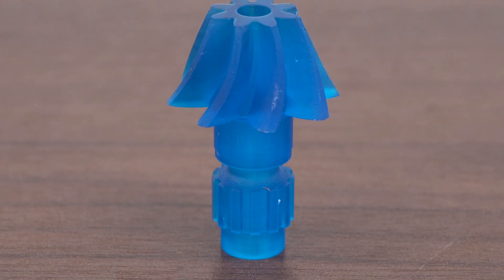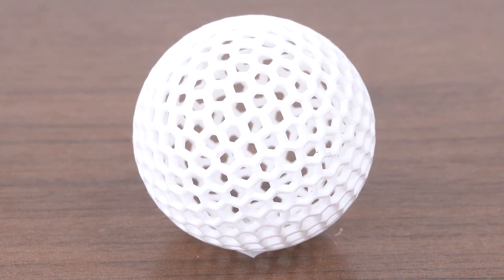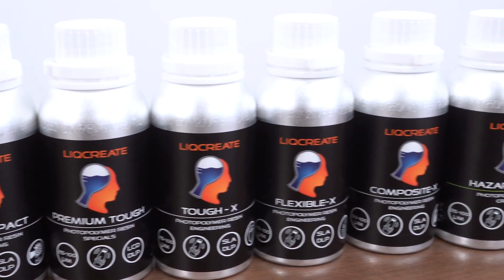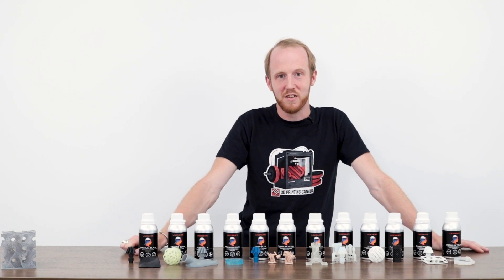I haven't had too much time to play with all of it - there are other ones available, and this is what we picked up at the moment. The applications for this are endless. The glow in the dark is stunning, model detail is stunning. Thanks for watching guys, make sure to like and subscribe and stay tuned for more videos.